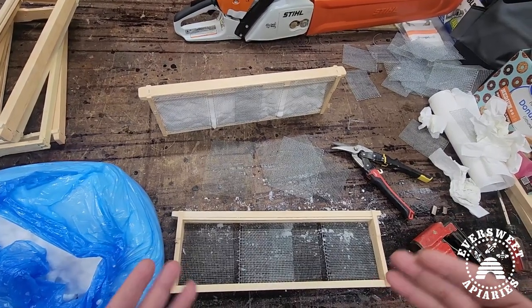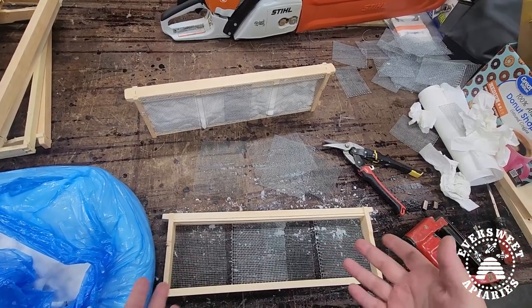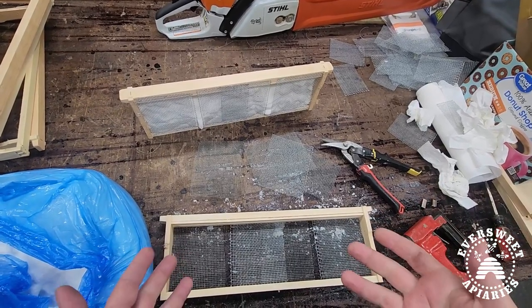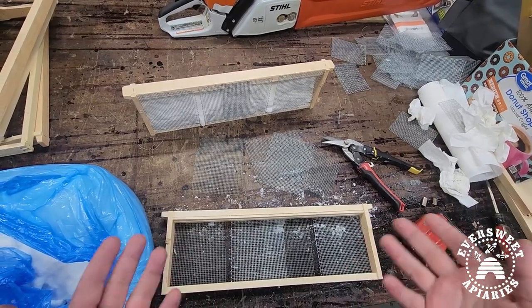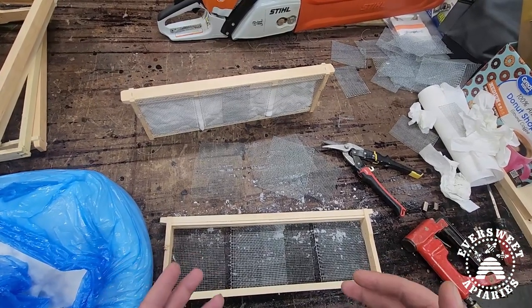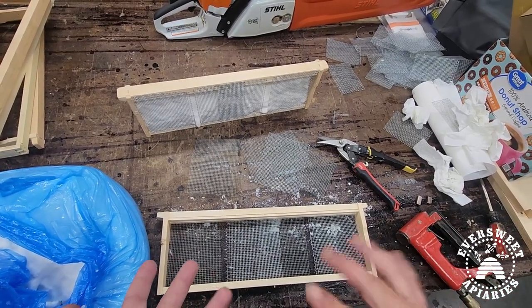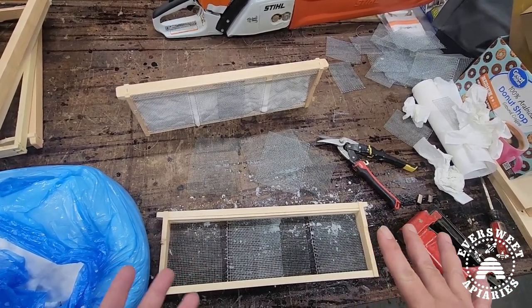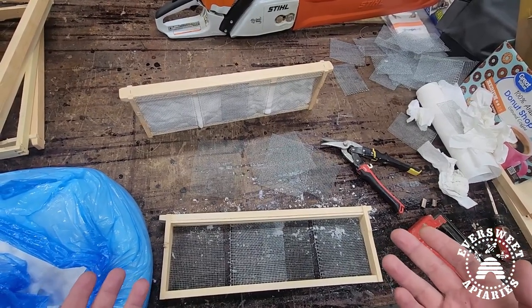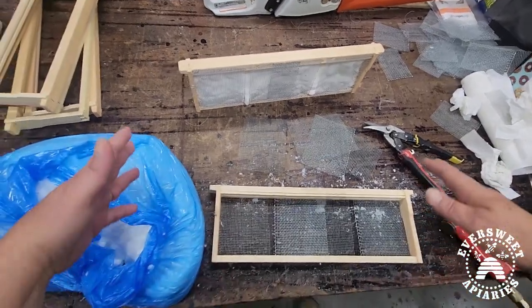You might be able to use sugar brick recipes as well — that would probably work. This wire is used to hold up the fondant. I use 1/20th hardware cloth; I have a lot left over from making bottom screens so I save all that extra because it comes in handy for all sorts of things — closing up bees, moving them, using them as entrance reducers. You could probably use quarter-inch hardware cloth too, but this is what I've got and it works great.